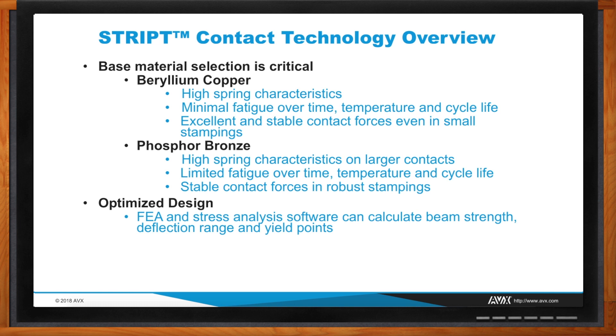Once we have the materials, we still have to create the design, so we go through several FEAs and stress analyses to simulate how this product is going to function in the field. Once we're done with that, we know how the contact is going to react. The last thing is the plating — depending on the environment, we'll use either gold or tin.